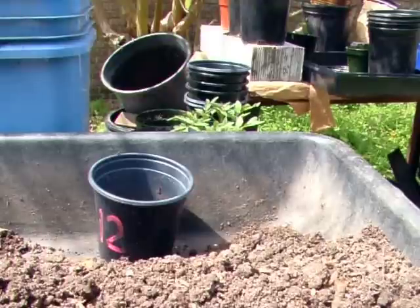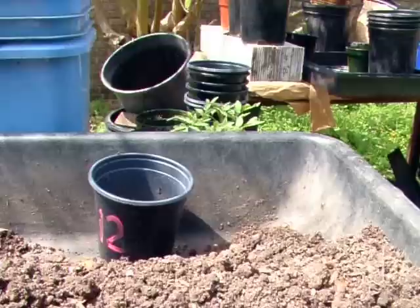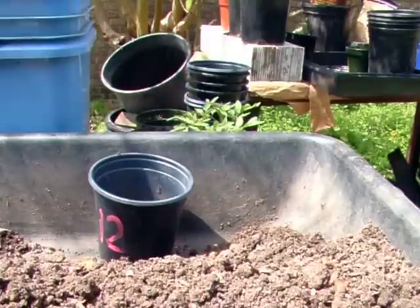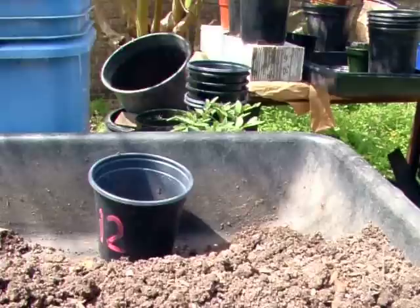I want to talk today about transplanting these tomatoes again, or actually repotting them. The last video I did on the subject, I had grabbed some Paul Robeson seedlings and then changed my mind. I chickened out. Ordinarily I would have gone ahead, but because they were Paul Robesons and I didn't have a lot of them, I didn't want to take any chances. So I decided to allow them another week or two to mature a little more, so that they could stand the rigors of repotting more safely.